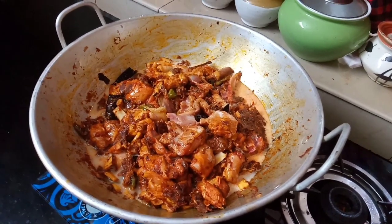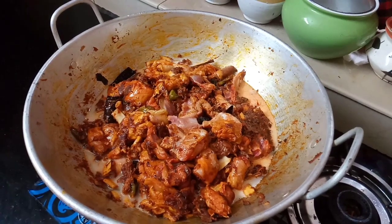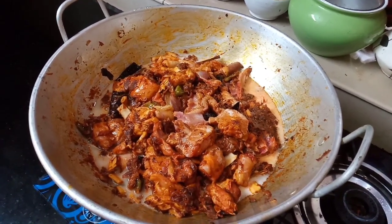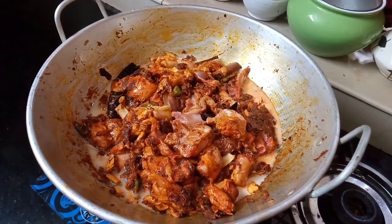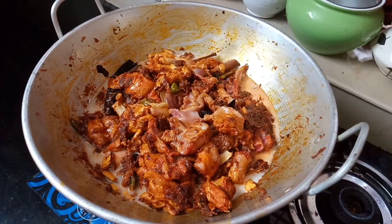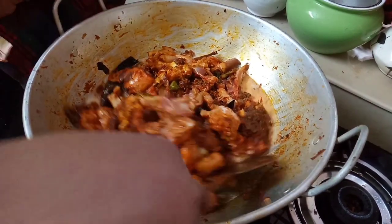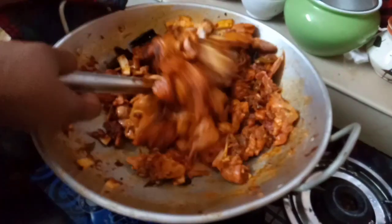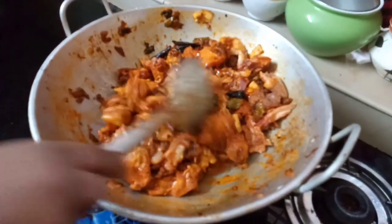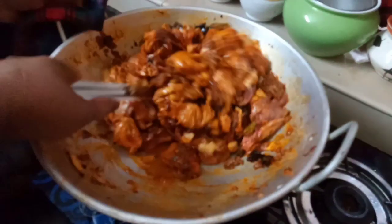I am using this one. If you are using this one, you can use it. You can use this one or two. I will mix all the ingredients and mix with the chicken. I will mix it up and mix the chicken.